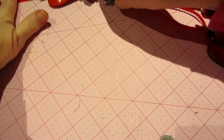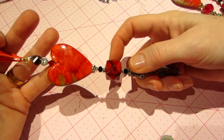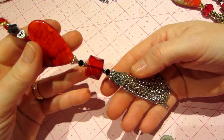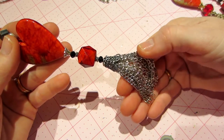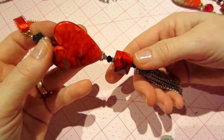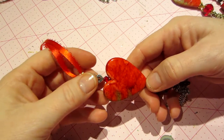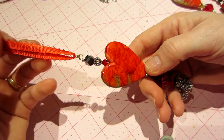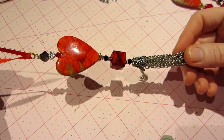Then I got this other pack of beads — these red and black marbleized ones. Did the same thing. Maybe I'm still using three chains here, but I made it much shorter. I used all black and red and put a little heart charm at the top. So this one's black and red. Pretty simple.